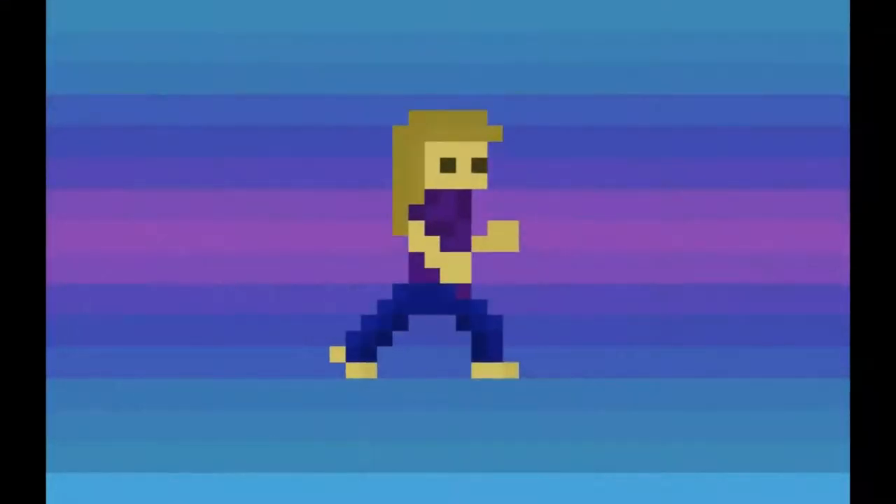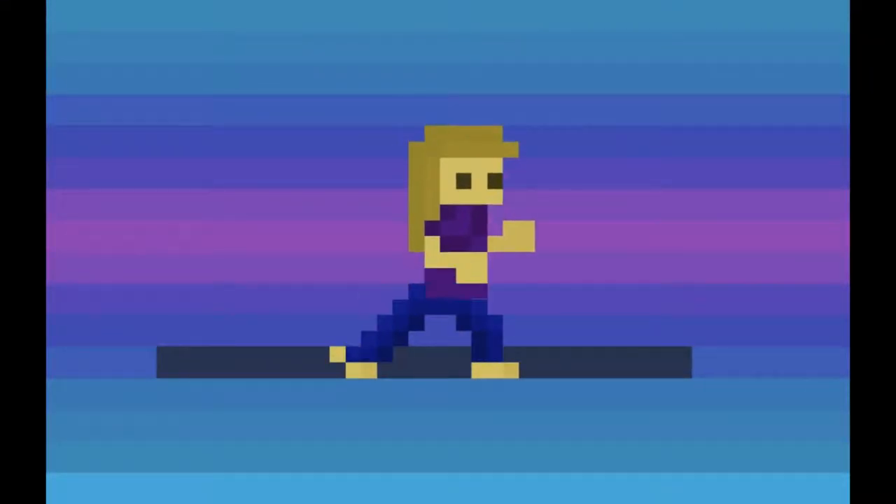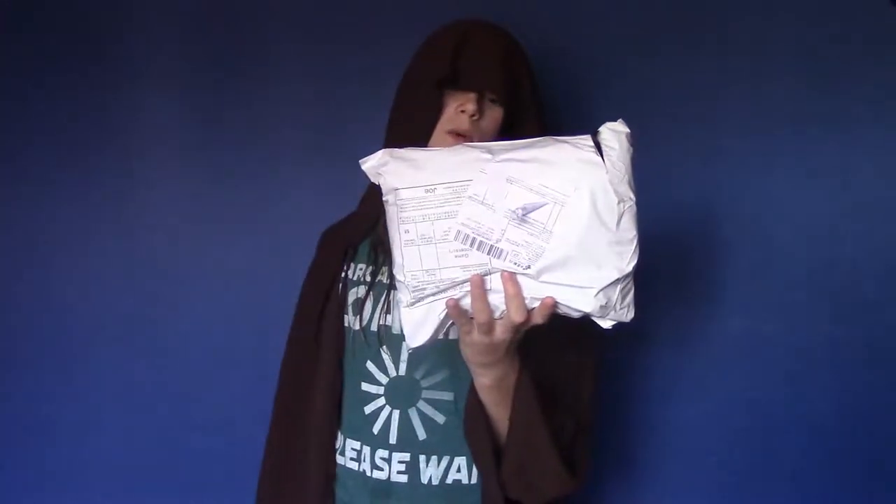Hello friends, and welcome. So this time I got my Jedi robe on and I'm ready to unbox this switch case.